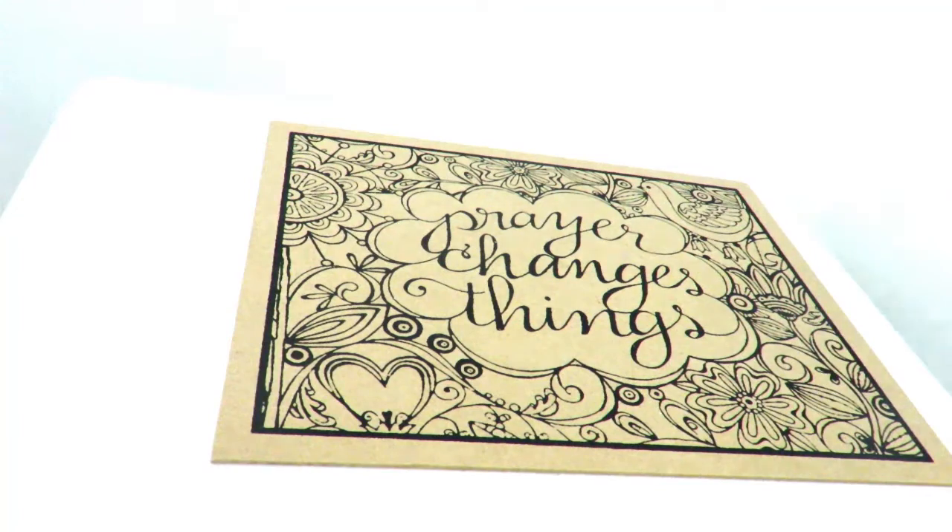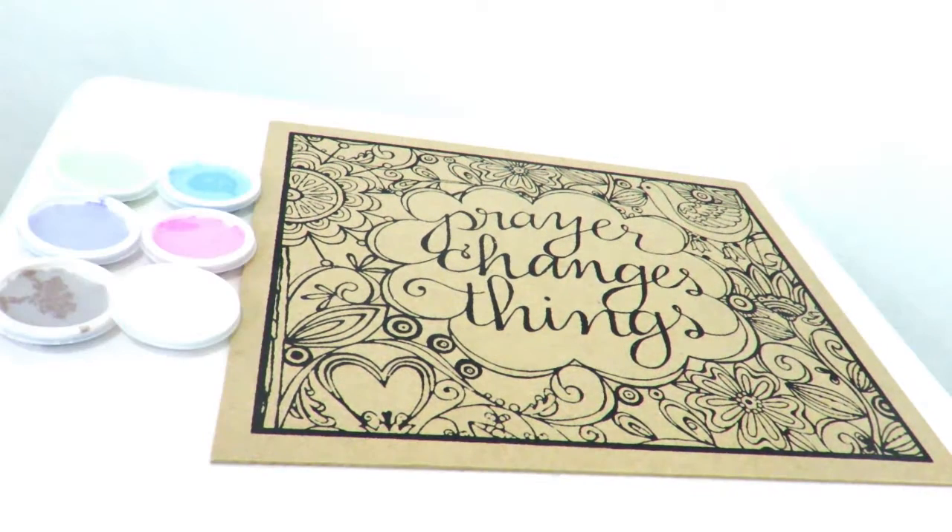So the things you'll need for this project are the pre-designed canvas, your paper clays, and the two pointy sticks they provided.